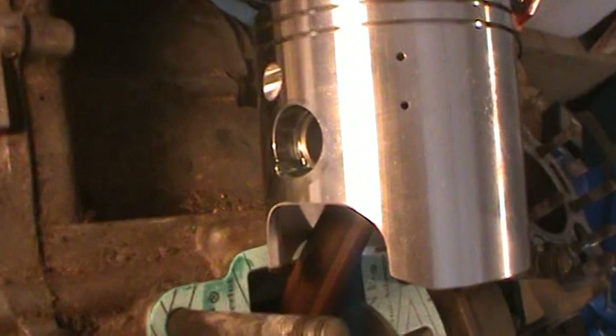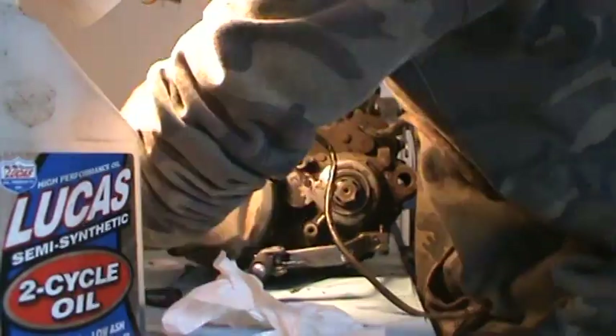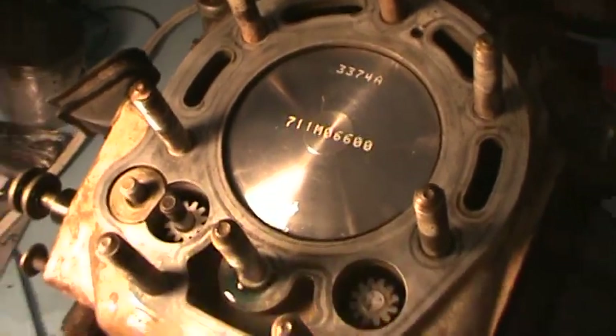That's just going to need this insert clip on the side and the piston rings. That's the second insert clip installed. We got the cylinder back on there with the new piston in.